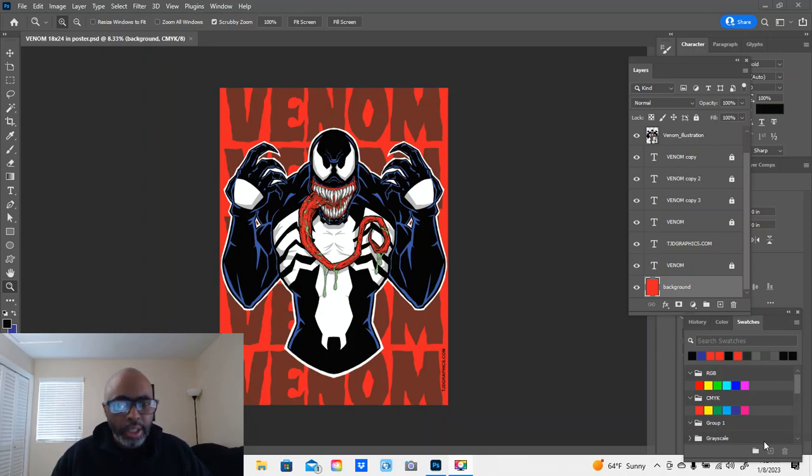Hey, what's up? Sunday afternoon, it's January 8th, 2023. Coming back with another video from Torian Dedman at TJD Graphics. What you're looking at right now on my screen — I'm in Photoshop — is my Venom 18 by 24 inch poster design that I recently just finished, I'm going to say last week.